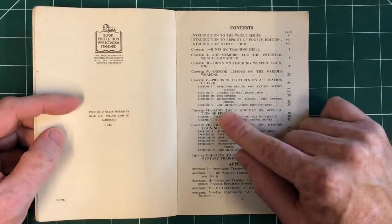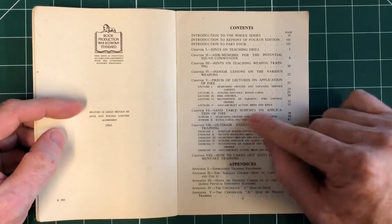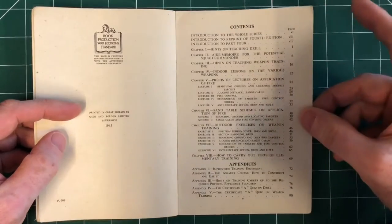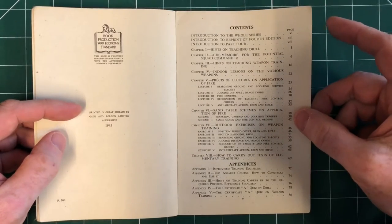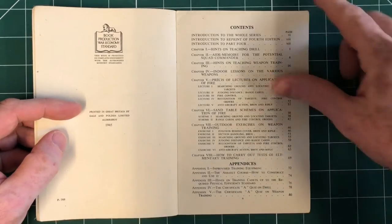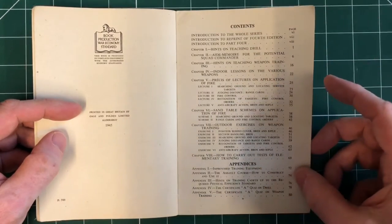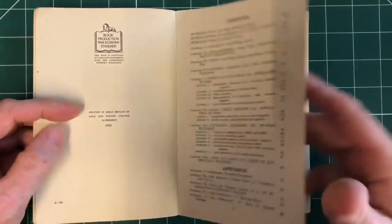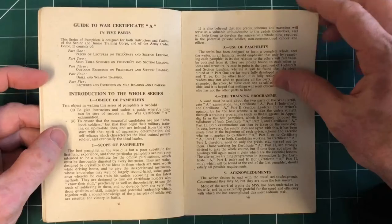Hopefully you've seen our video on those. The Bren Rifle is covered for anti-aircraft action. And then building sand tables, which we did sort of during the rangefinder training for range cards. Outdoor exercises as well — an assault course and how to construct and use it — and then some quizzes, which might be interesting to look at in a bit more detail.